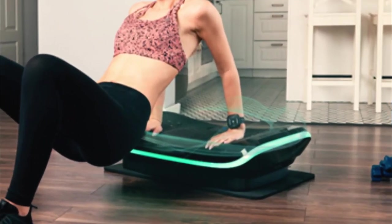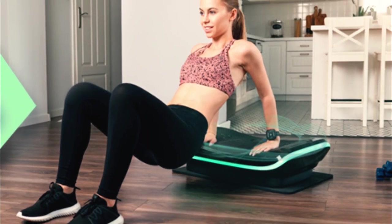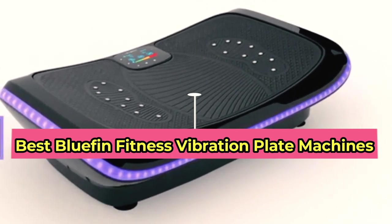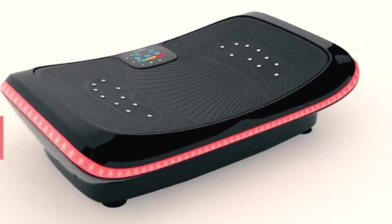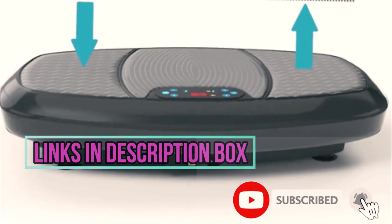Whether you're a fitness enthusiast, a busy professional, or just looking for a convenient way to stay in shape, these vibration plates offer an innovative and effective solution. We'll be exploring the features, benefits, and drawbacks of each machine so you can make an informed decision on which one is best for you. We put the links in the description box down below — check them out, and please consider subscribing to our channel.